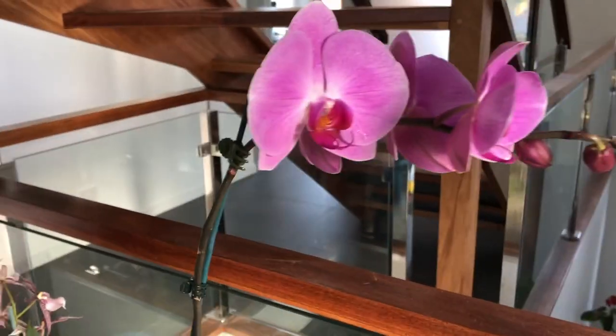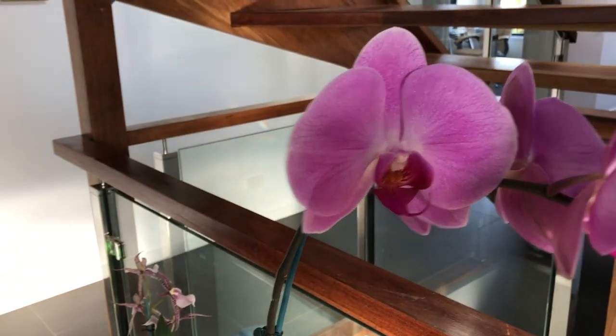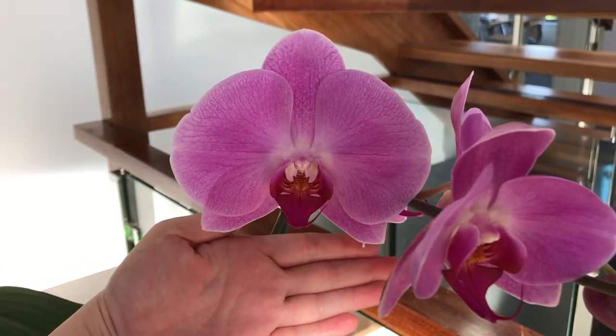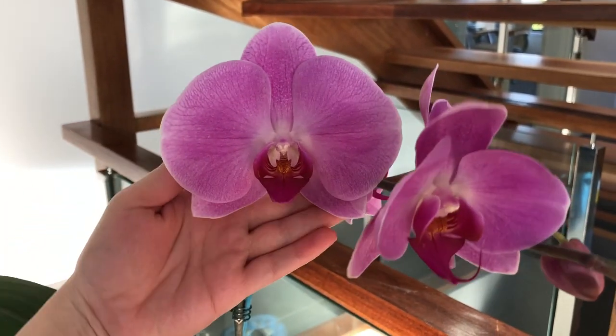In terms of the Phalaenopsis, I just want to stress that they'll still grow well and bloom even if the humidity is like 20%. Though they would prefer more, they can still be pretty comfortable with that as long as you water adequately.